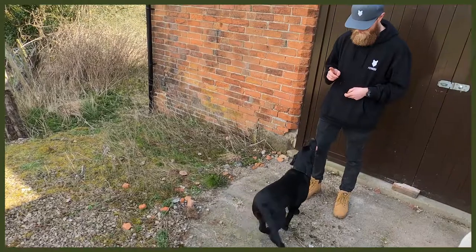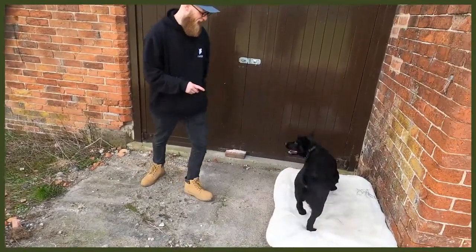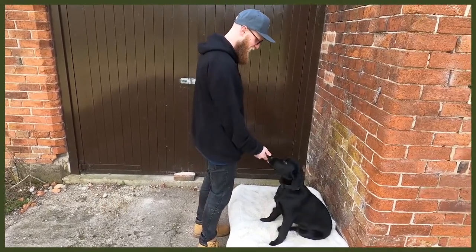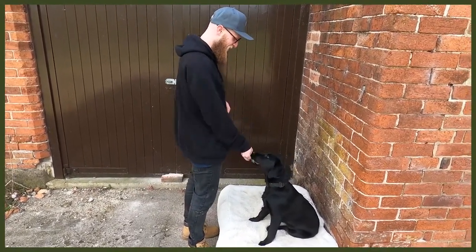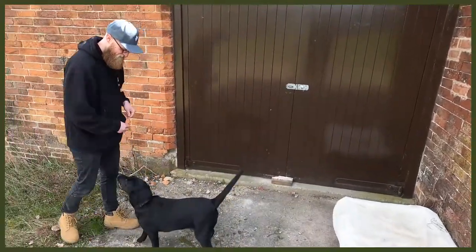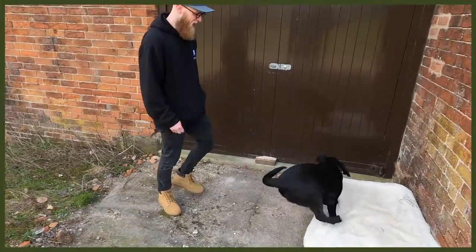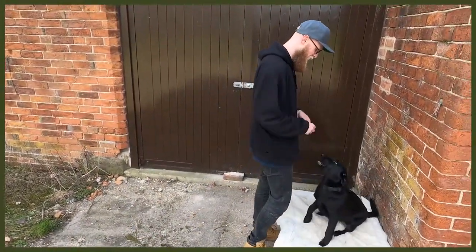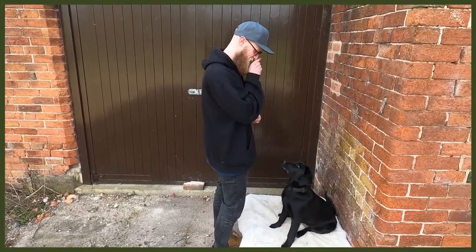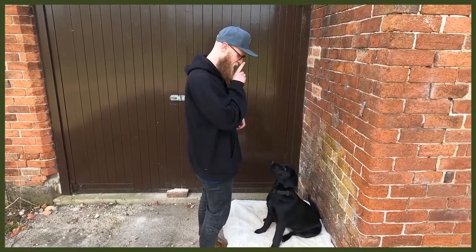Let's start with number one which is obedience, which is super good because you may not be actively working them physically but you are working their mental. You can do loads of different things — sits, downs, place, rollover — and learning new tricks is really good as well, as it's going to push them hard with mental stimulation. That will tire them out, they can have a long rest, and you can get on with whatever you need to do and stop the behaviour you might be struggling with.